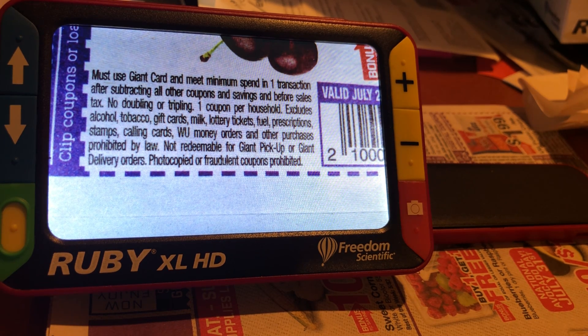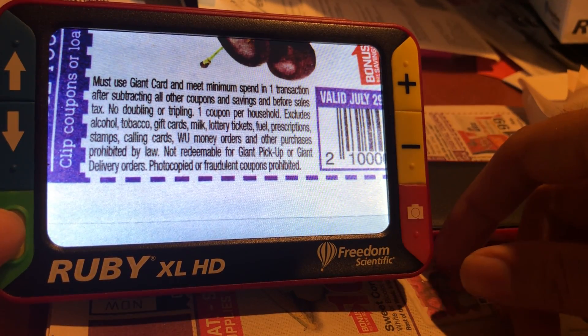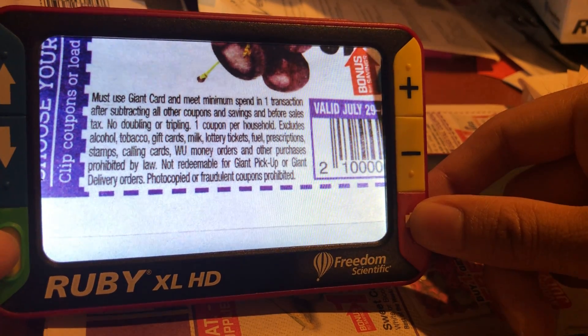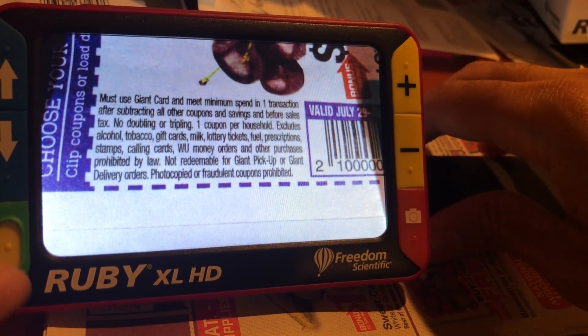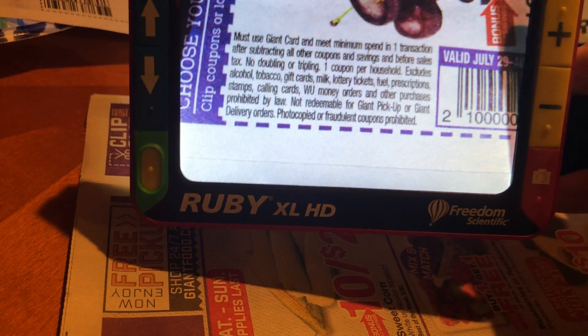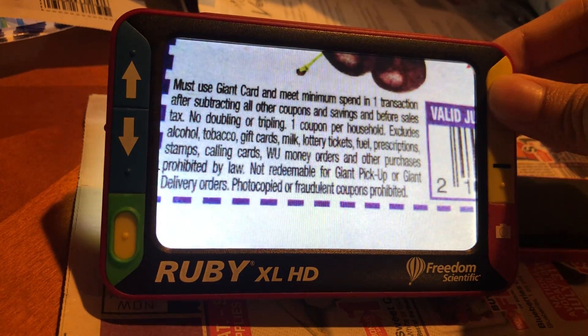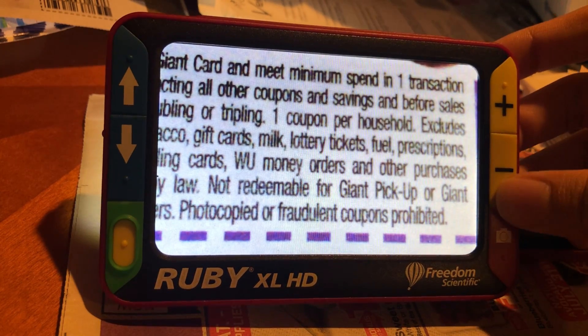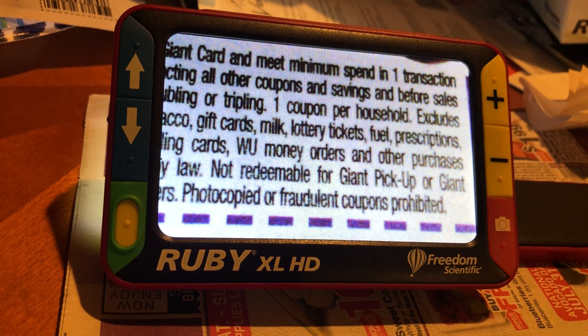Finally, you're able to take and save up to 80 screenshots, which you can save to your computer or simply keep an image on the Ruby — even if the document isn't in front of you anymore. For example, I would press the camera button on the lower right-hand side of the device to take a picture of the text on the coupon. The image is saved and it allows me to zoom in or out of the picture, and I can also save it for later.